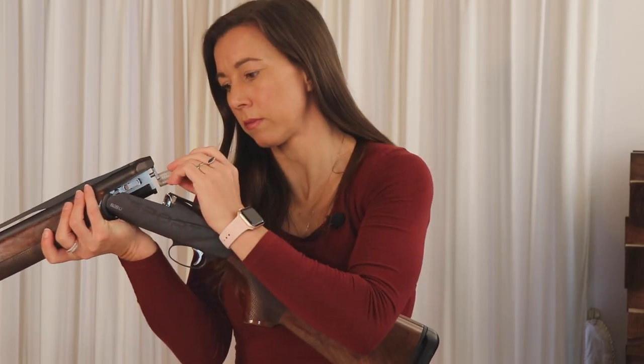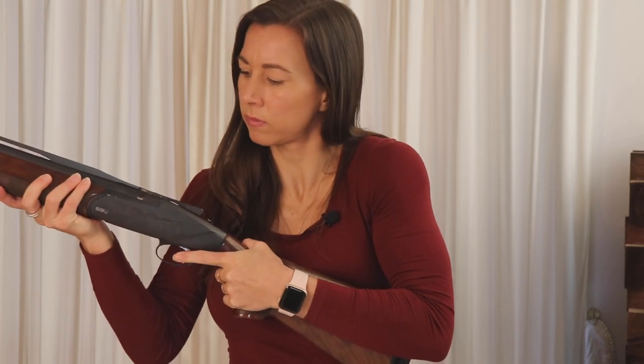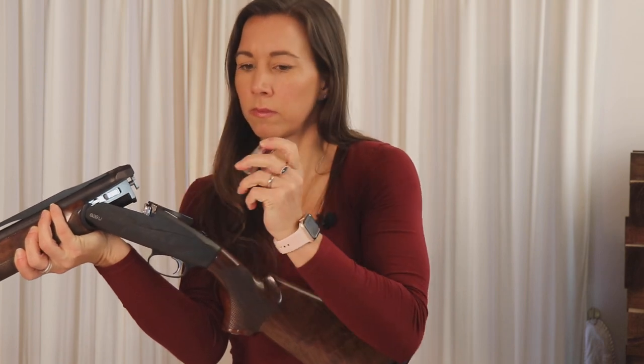One feature I like is the simple way to take the forend off — just squeeze the forend onto the barrel and click this button. A great way to preserve my fingernails. Another feature I like is the ejector system: unlike most other brands, the ejectors only engage when a live round has been fired. The gas-operated ejector system is entirely maintained within the barrels, which allows the receiver to be made stronger.